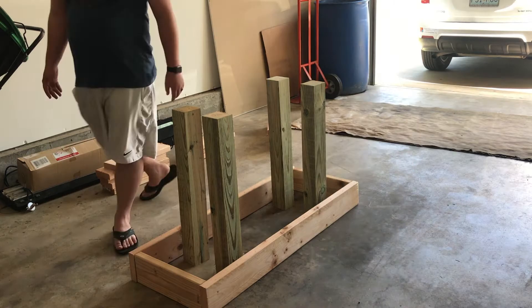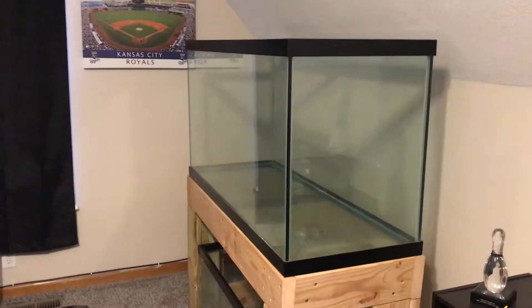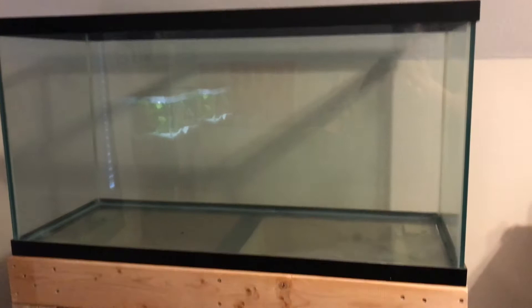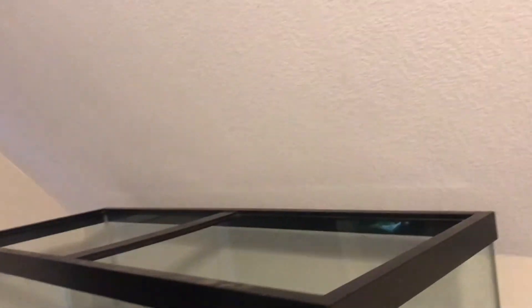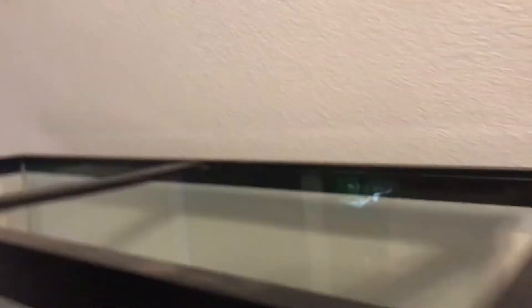This is the final product of my stand. As you can see, the actual stand itself — the rectangular frame — is sitting on some boards, and that holds the majority of the weight. You never want the stand to actually be held up by nails because it'll eventually give out and crash. I was kind of tight on space because this room is above the attic and the room was slanted, so I can only go up so high, and there's going to be plumbing in the back.